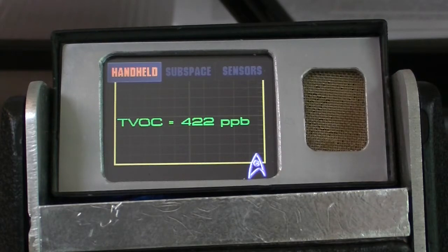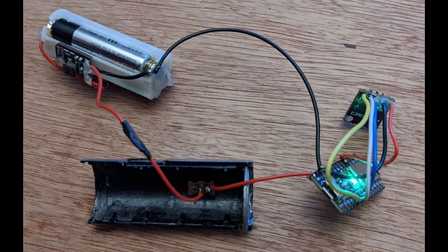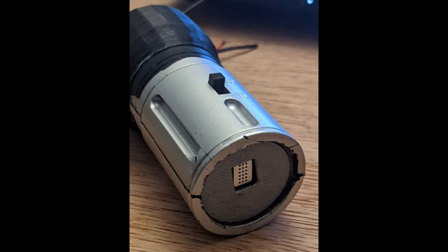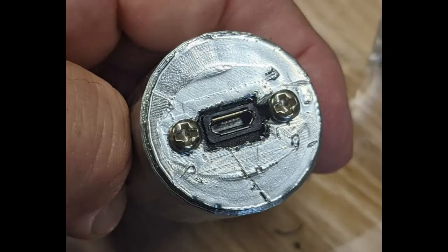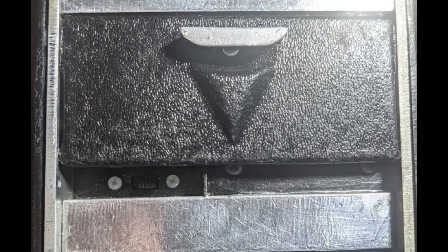The handheld device was fun to build, though it was a very tiny space to work with. I jammed everything in there pretty well but everything works beautifully. Since the case is plastic, the Bluetooth passes through freely. On the opposite side of the handheld I have a little charging port to recharge the battery.